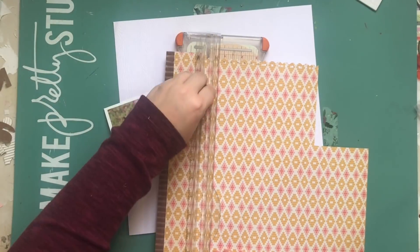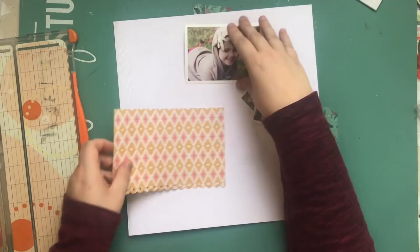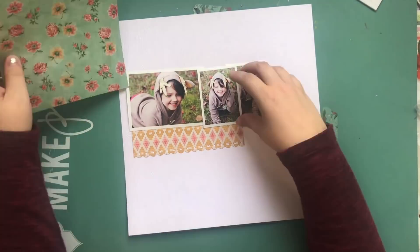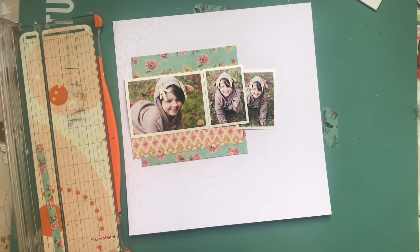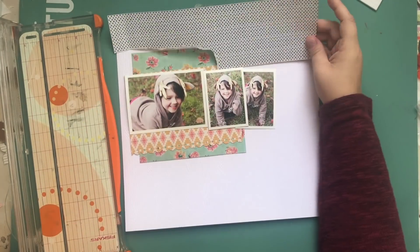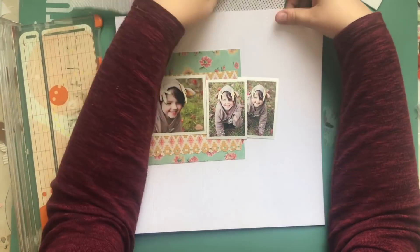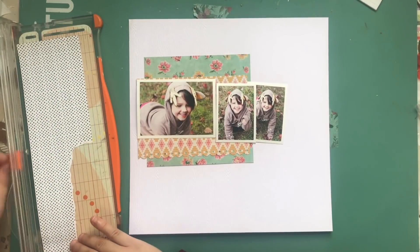Hey, what's up? It's Kathy and I'm back with another process video. This one is just going to be using up a whole bunch of older products. I want to go with a vintage style but on a crisp white background, because that's a style I really like. I'm picking a whole bunch of papers from my stash, and the white one is a wood grain textured paper.